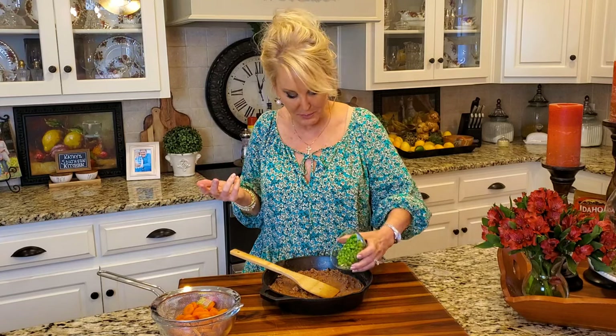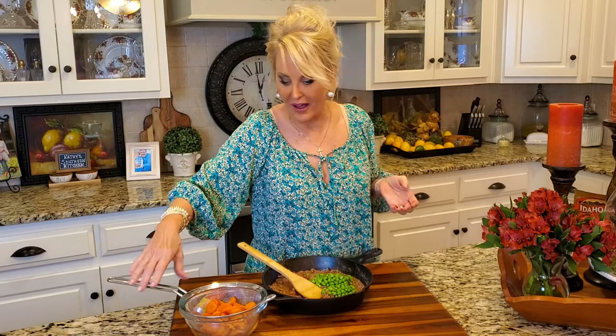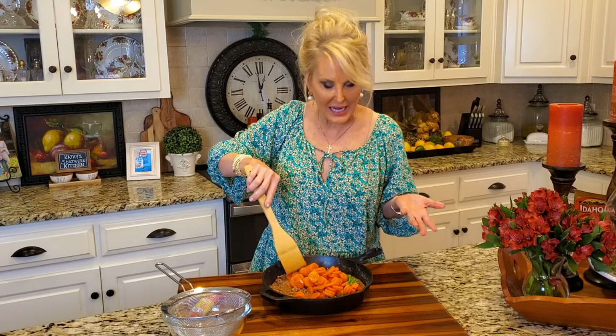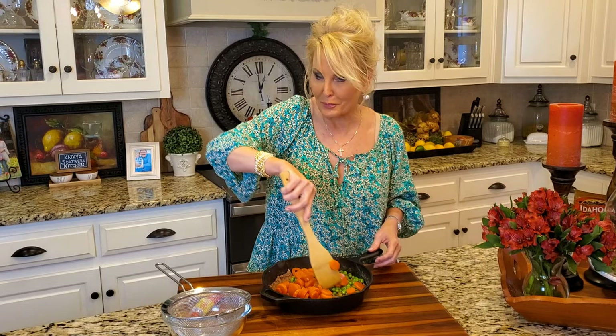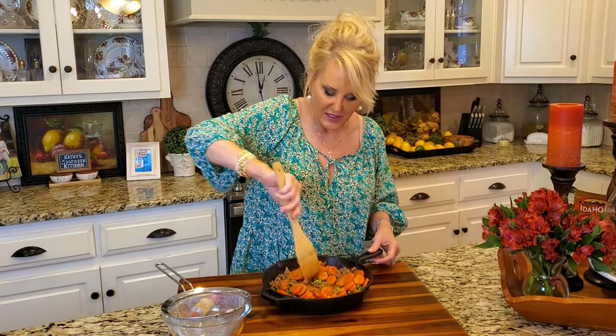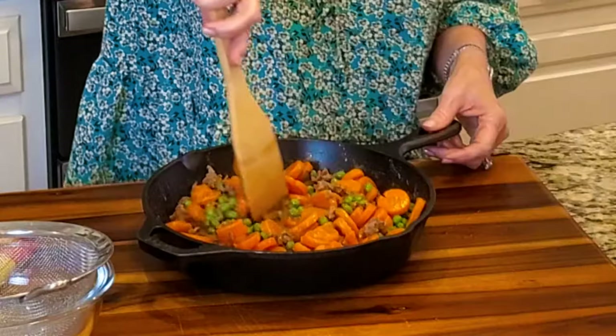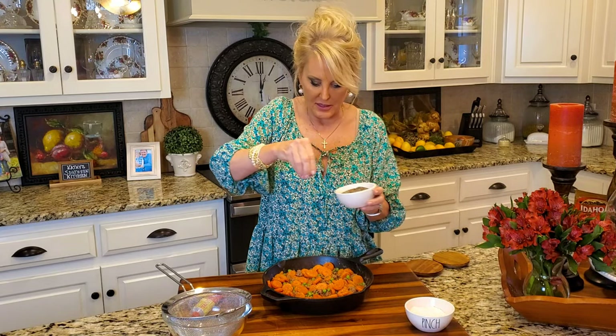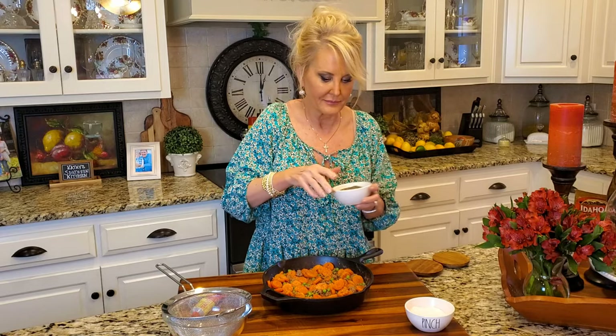Now for my vegetables. I'm using three-fourths of a cup of frozen peas — you can use more or less if you like — and I've got one can of sliced carrots. I prefer the canned versus the frozen; I think they just taste better, but frozen carrots work too. I'm just going to stir this so it's all covered in this delicious gravy. And last, a little bit of salt and pepper, because these carrots and peas are not seasoned, so just a little kosher salt and some ground black pepper.